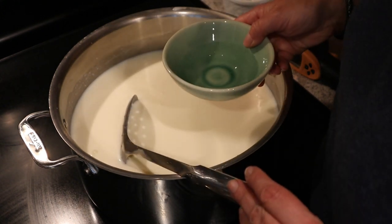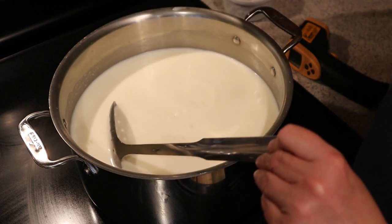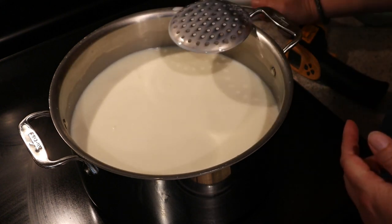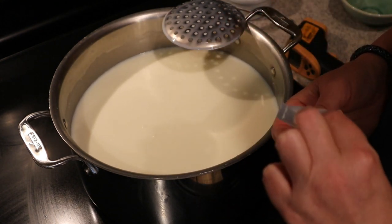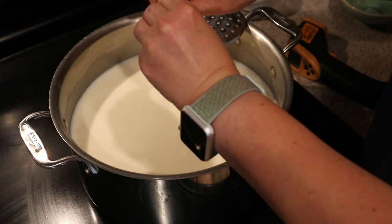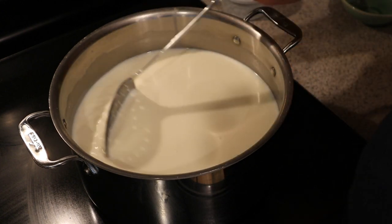In this small bowl I have a quarter cup of non-chlorinated water with a quarter teaspoon of calcium chloride. I'm going to pour that in, mix it, and stir it around. Then I'm going to add one packet of C21 buttermilk culture, purchased directly from the New England Cheese Making Company — cheesemaking.com. These are freeze-dried cultures, so pour them on and let them sit for a couple of minutes to rehydrate before you start stirring again.